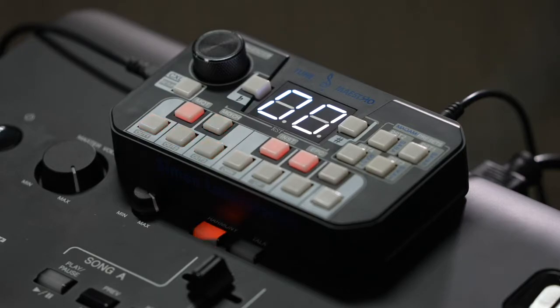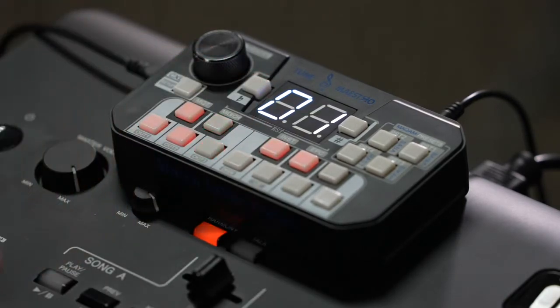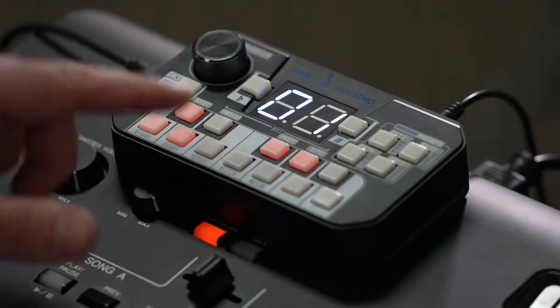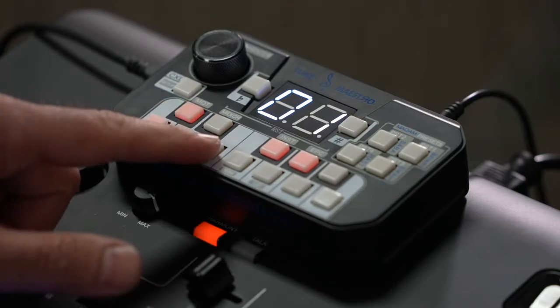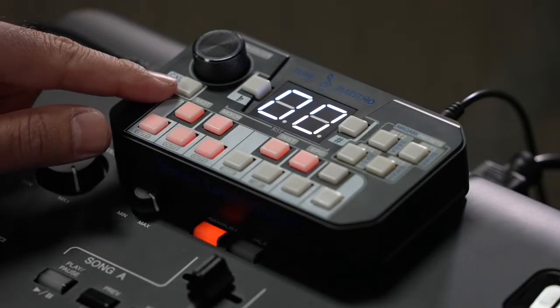Since I only have one keyboard connected for this video, I'm going to go to E and select MIDI channel 1. For the purpose of this video, we're just going to stick to channel 1 to make it easier to follow. I'm going to confirm that selection by clicking E, and then go back one step by clicking the setup button.